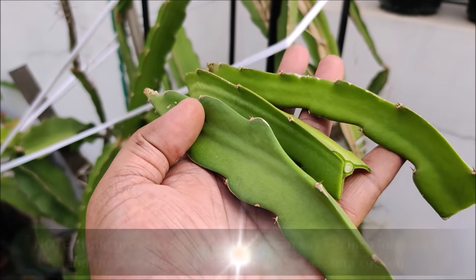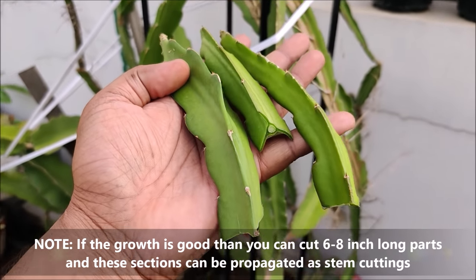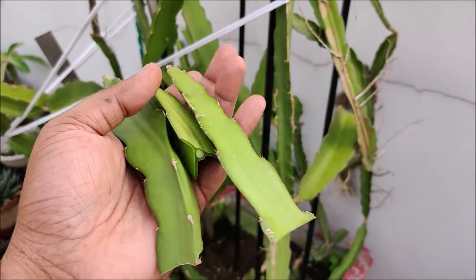If the growth is good, then you can cut 6 to 8 inch long parts, and these sections can be propagated as stem cuttings.